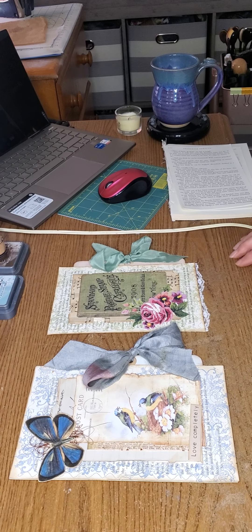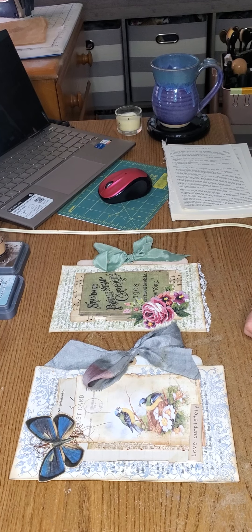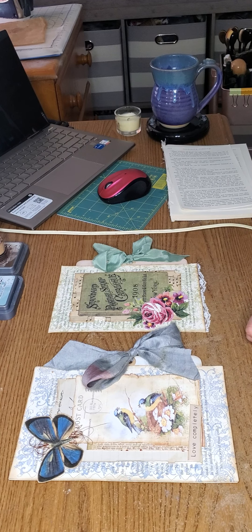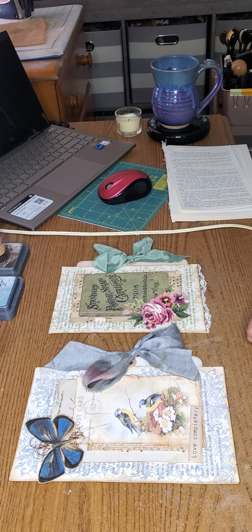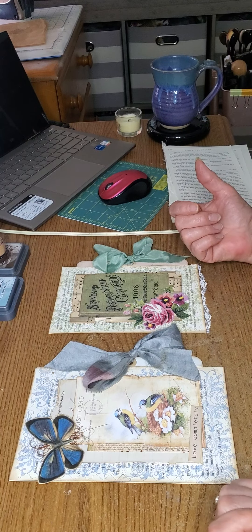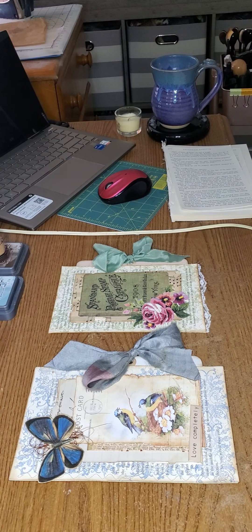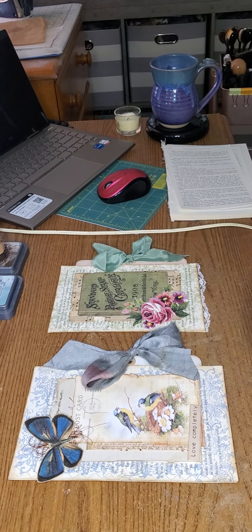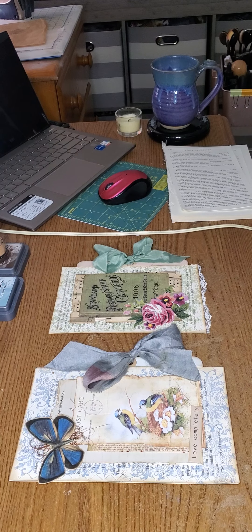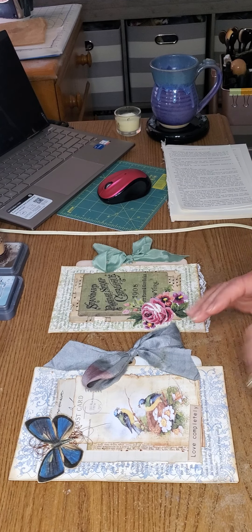Hi, this is Cheryl and I'm coming to you today to show you how to do these cute little journal inserts. I got the idea from watching Pam Daly on YouTube — she made some beautiful ones. I changed it up a little bit because I don't have all the things that she has and my style might be a little different, but the basic construction is the same.